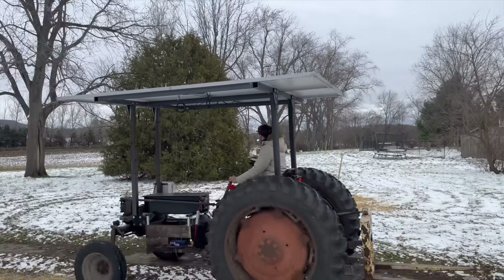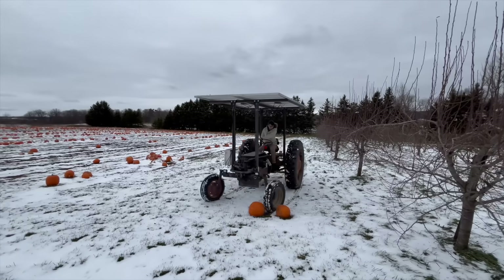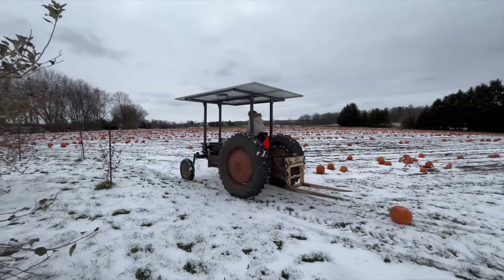I was hoping to have this finished by summer so I could show it running at full power, but I didn't quite get there in time. Rather than waiting another 6 months to post this, I figured I'd put it out as is, and I'll do a follow-up in the summer.